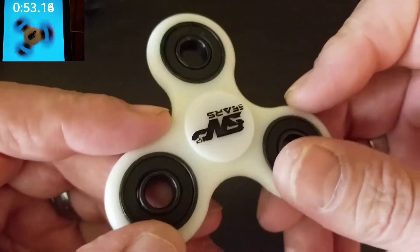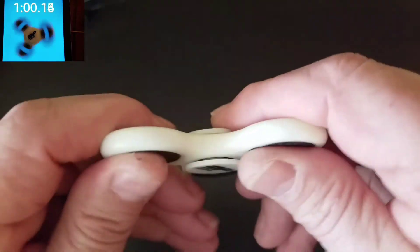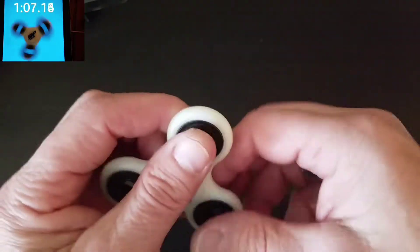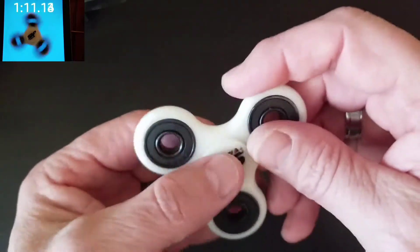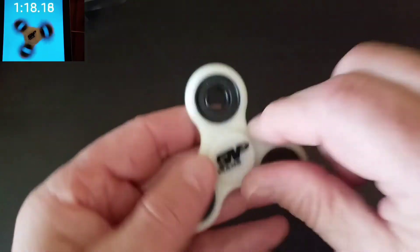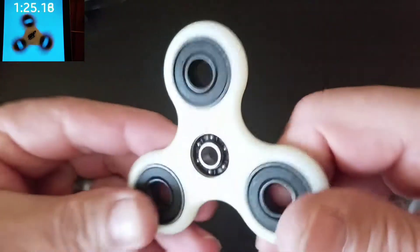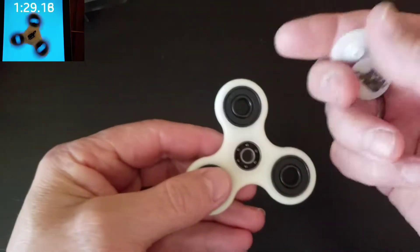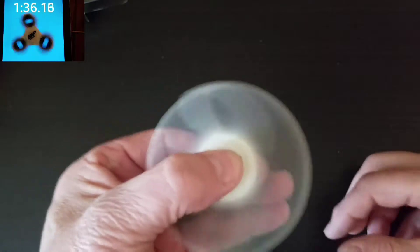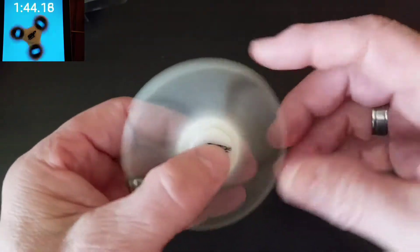It is molded plastic — I don't see any injection marks and this one is not 3D printed, so it's very well done. It has nice 608 bearings in the arms like your regular basic fidget spinner. The bearing inside this spinner is a bit better — it is a ceramic hybrid 606 bearing, a little bit nicer upgrade than most standard spinners that just have a 608 bearing in the center. Being a hybrid ceramic, it is a little noisier.